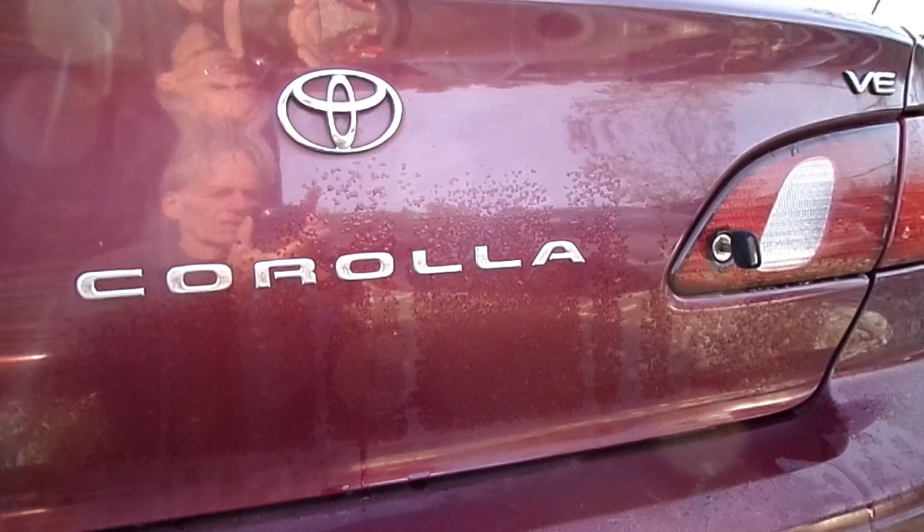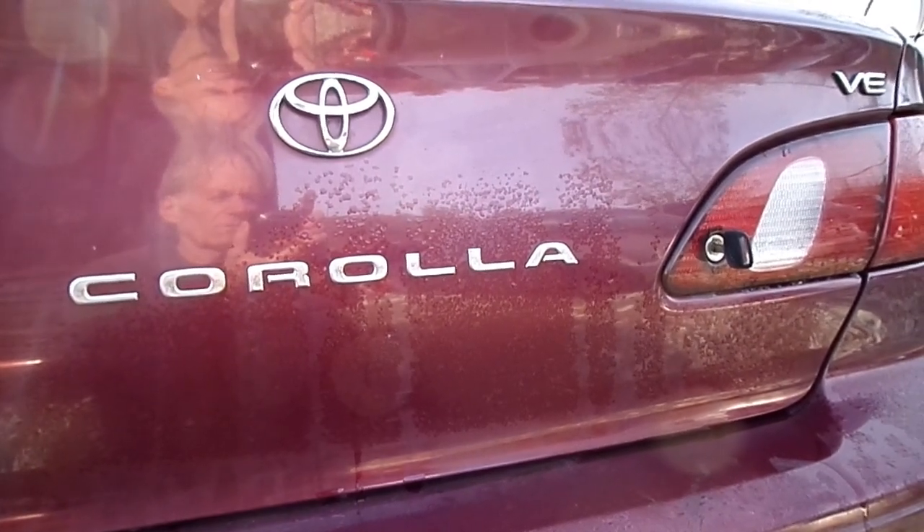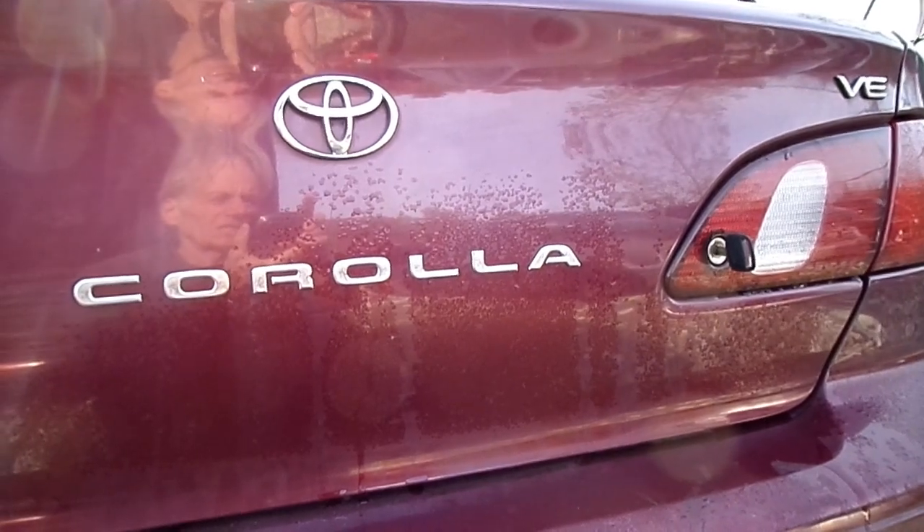This is a video by Richmond. Today we're working on a Toyota Corolla, a 1998 model. What we're doing today is removing the fuel pump and testing the sending unit.